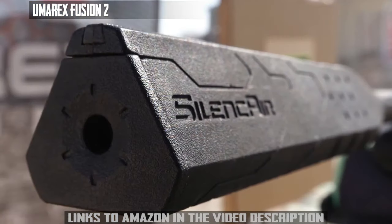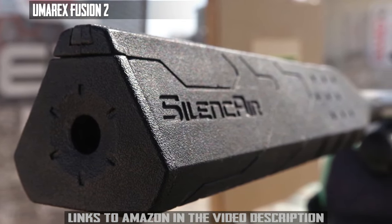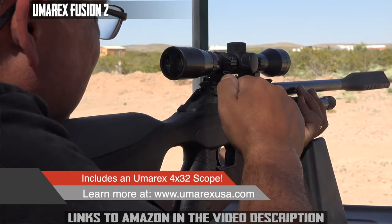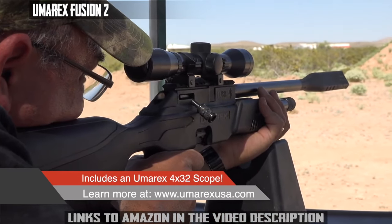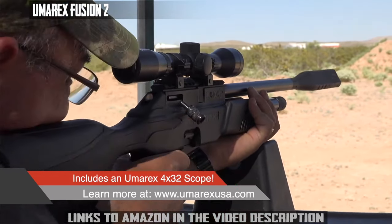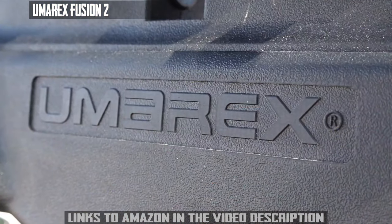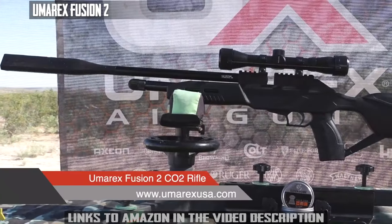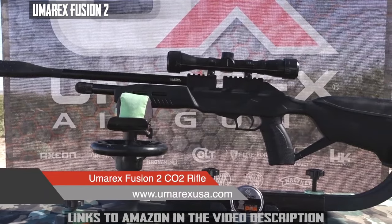Now we come to the final major upgrade: the whole barrel is now shrouded and they have a whole new suppressor. Where the first Fusion was really quiet, this one is super quiet. That means all the fun you're going to have in the backyard with this is going to be whisper quiet. They've done a great job with the Fusion 2 — they had a great gun in the Fusion 1, and now they've added some really cool upgrades to make it that much better. My name is Rick here with AirgunWeb.